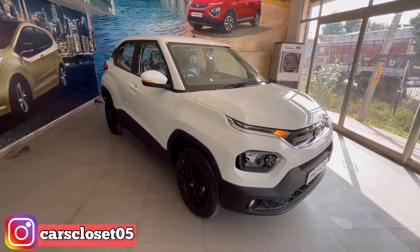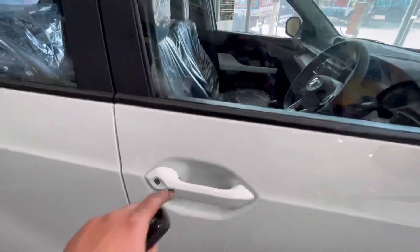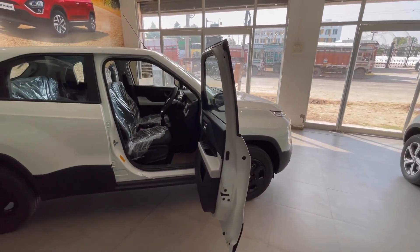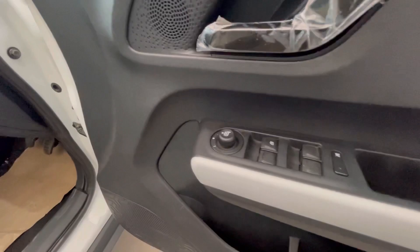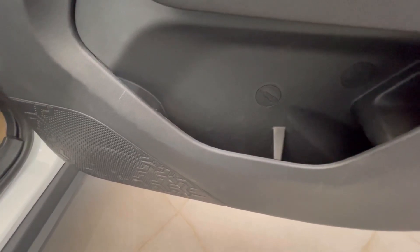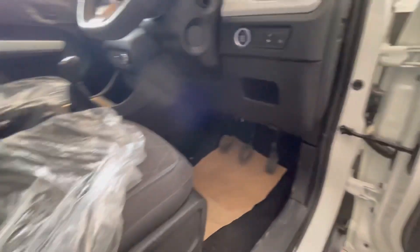Lock/unlock, boot release, और follow me headlamp का option देखने के लिए मिलता है. Sensor button और push-button start-stop के साथ auto engine off का option भी दिया गया है.